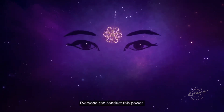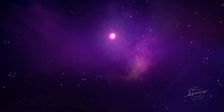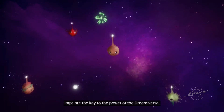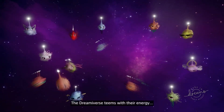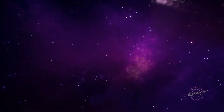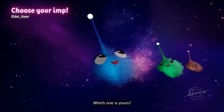Everyone can conduct this power. Everyone has an Imp. Imps are the key to the power of the Dreamiverse. The Dreamiverse teems with their energy, waiting for you to choose your very own. Which one is yours?